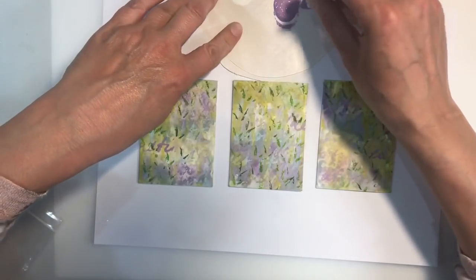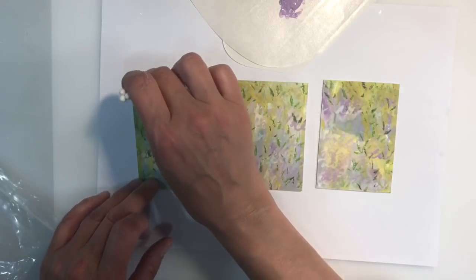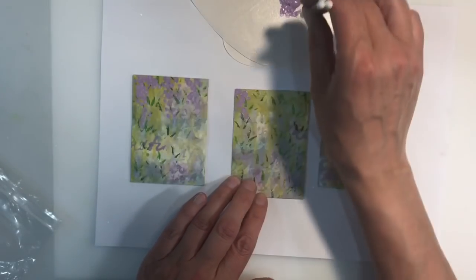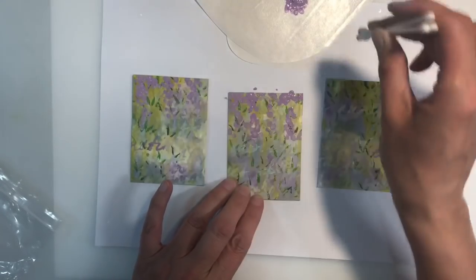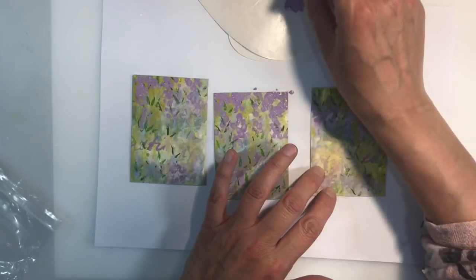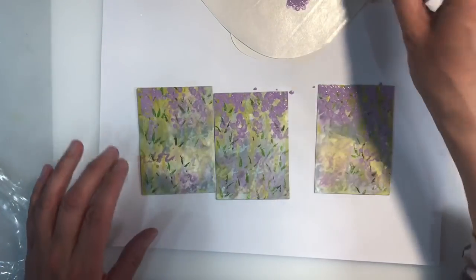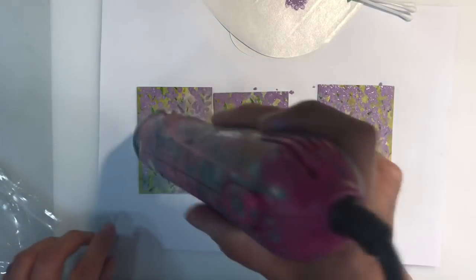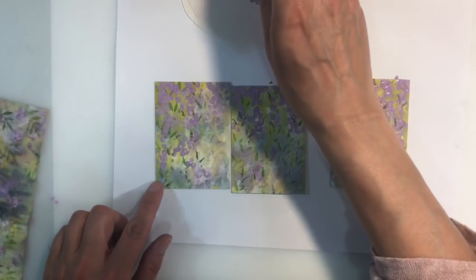I want to add the petals next, so I've put out three colours of Distress paint: a purpley lilac, a grey, and a white. I'm using Q-tips and dental swabs to add the petals. Dental swabs are similar to a Q-tip but with a much smaller tip. I start with the darkest colour, give that a dry, then add the purpley grey and then the lightest colour on top. I'm really taking my time to make sure I've got the shape of the petals the way I want them.